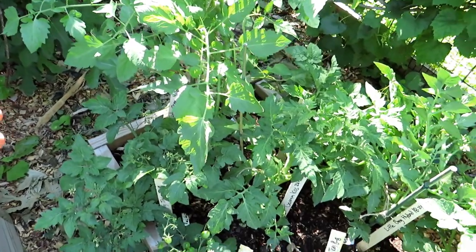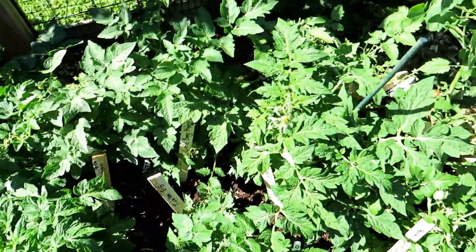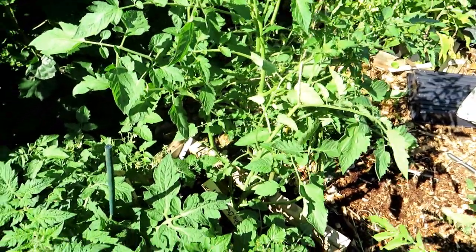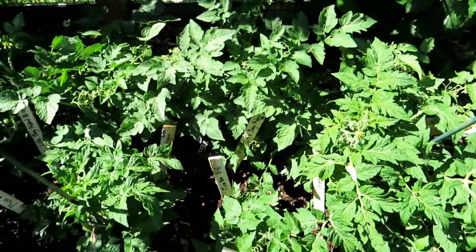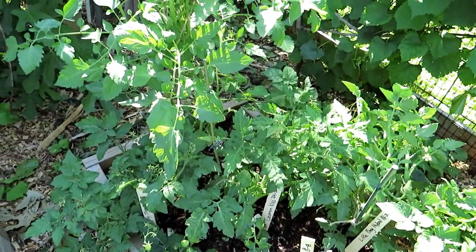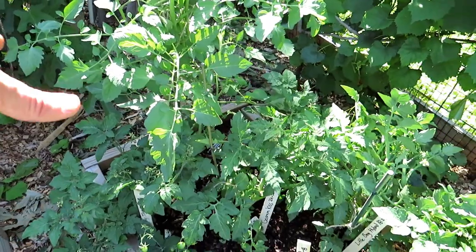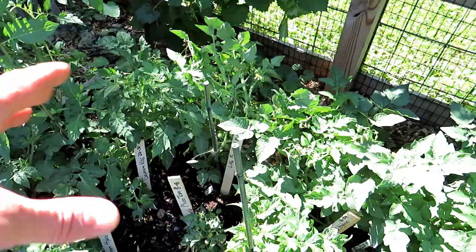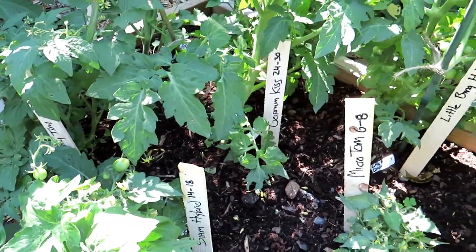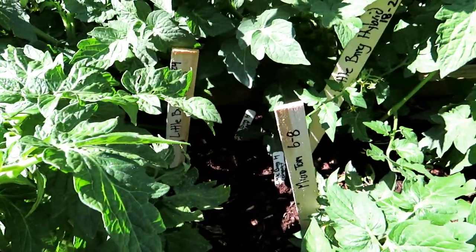Disease and pests aren't so much an issue with the dwarf varieties, the micro varieties, or even the general determinate type tomatoes, because they grow, they fruit, you harvest, and then they die off. They usually get through any kind of disease issue. So if you're having problems with indeterminate tomatoes getting diseases like early blight in July, grow determinate tomatoes. You can grow them early in the spring after frost. When they start dying out in July, put in another round of determinate varieties and that will take you into September. I'll just do a slow pass so you can check out the names and how tall the plants get.